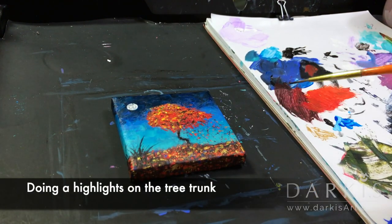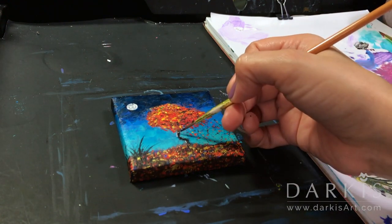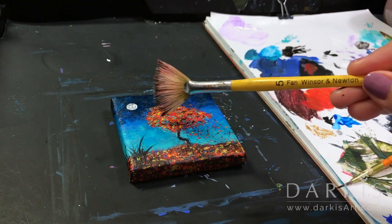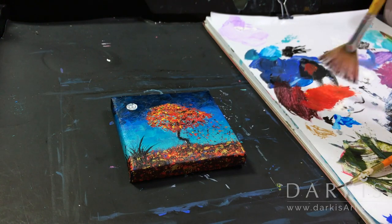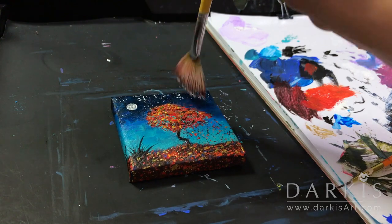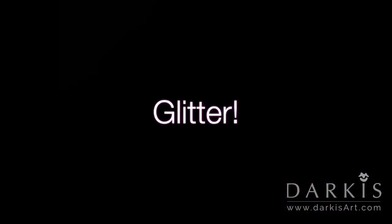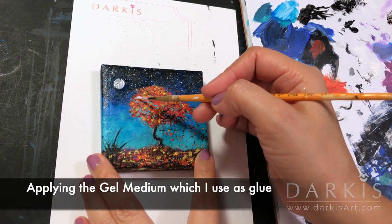Doing some highlights on the tree trunk. Now it's time to paint the stars. And the final touch — glitter. Here I'm applying the gel medium which I use as glue.